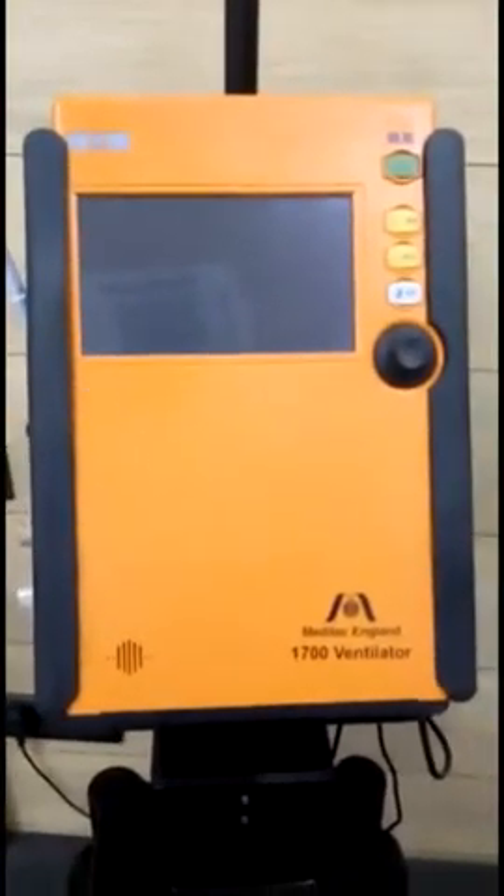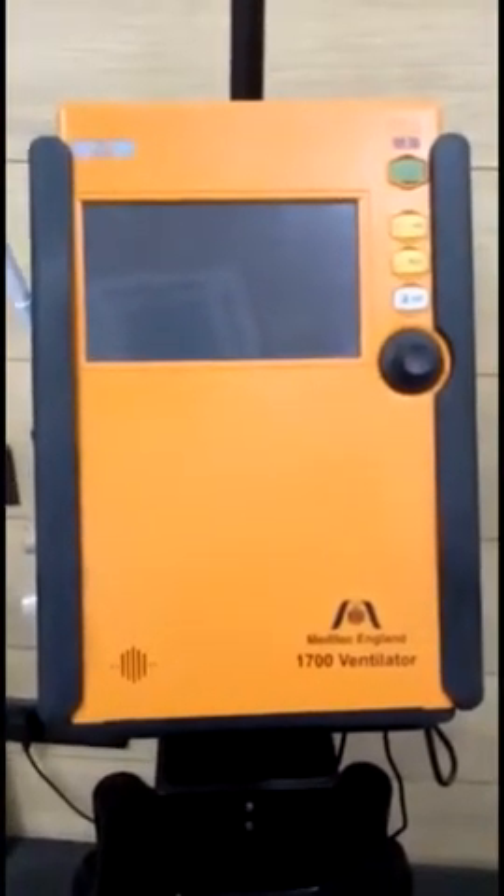This is the Meditec England 1700 ventilator. This ventilator can be used for both transport as well as for ICU purposes.